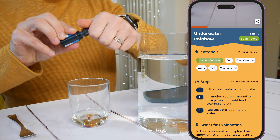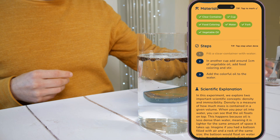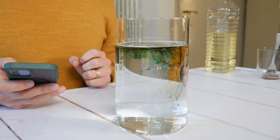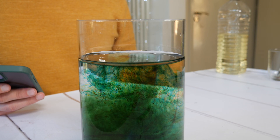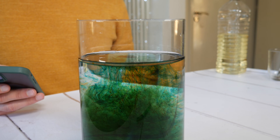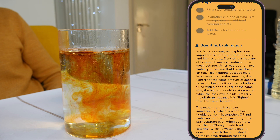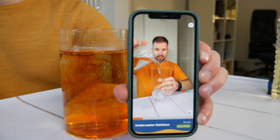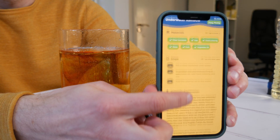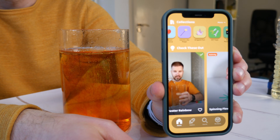We're setting up our underwater fireworks with water, oil, and a bit of food coloring. Adding a few drops of color — look at that! The colors start to slowly drift down like fireworks under the water. So cool and surprisingly easy to make. When you pour oil into water, you can see that the oil floats on top. This happens because oil is less dense than water, meaning it's lighter for the same amount of space it takes up.